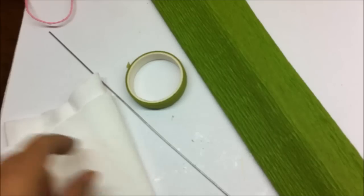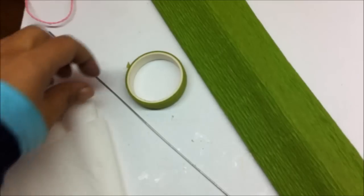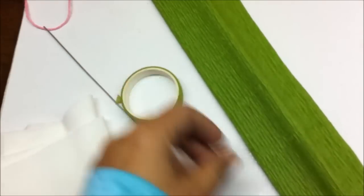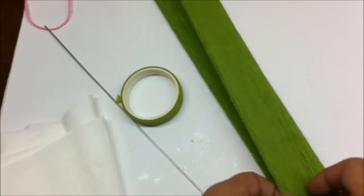Materials required are: tissue paper, a thick wire, green floral tape matching with the paper, and thin Italian crepe.